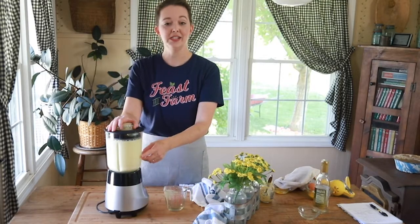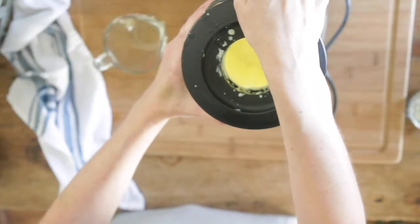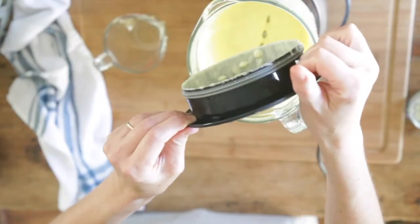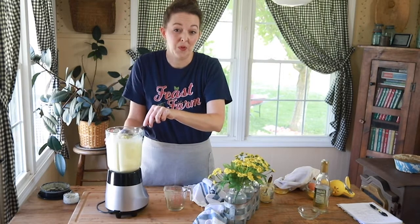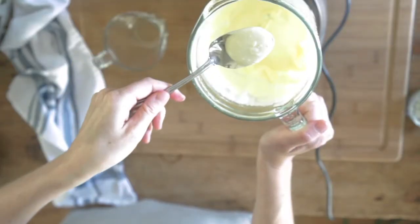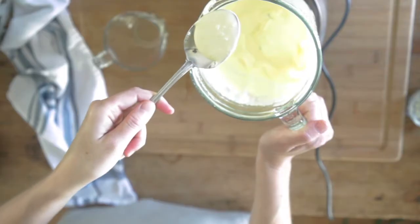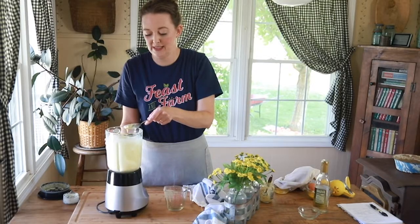What you'll notice is that the mayonnaise becomes very pale in color — it stops looking yellow and turns more white, like you'd expect it to look. If you're using a farm egg, it could be almost orange in color, and that's completely okay. It's very, very pale. You can blend a little bit longer if you want it a little bit thicker, but it's perfect.